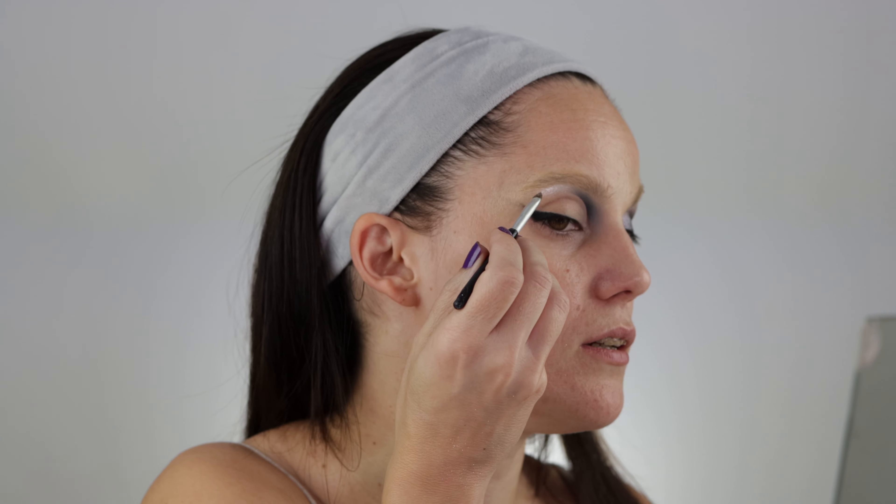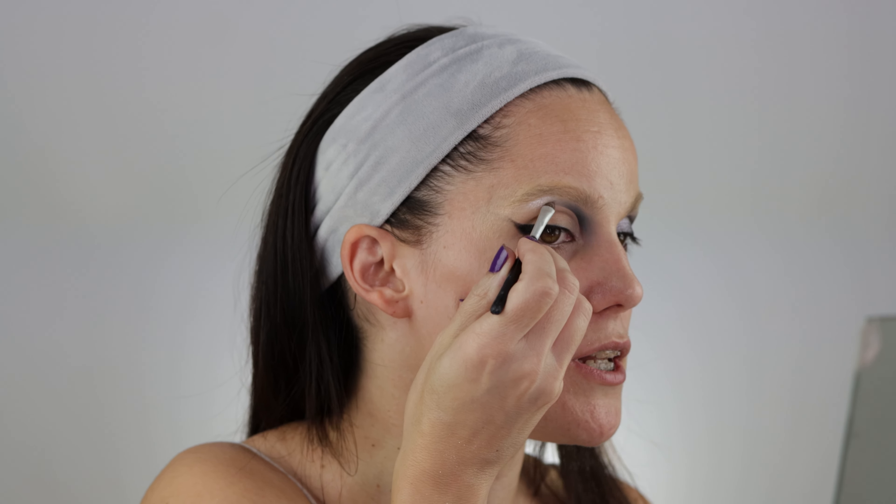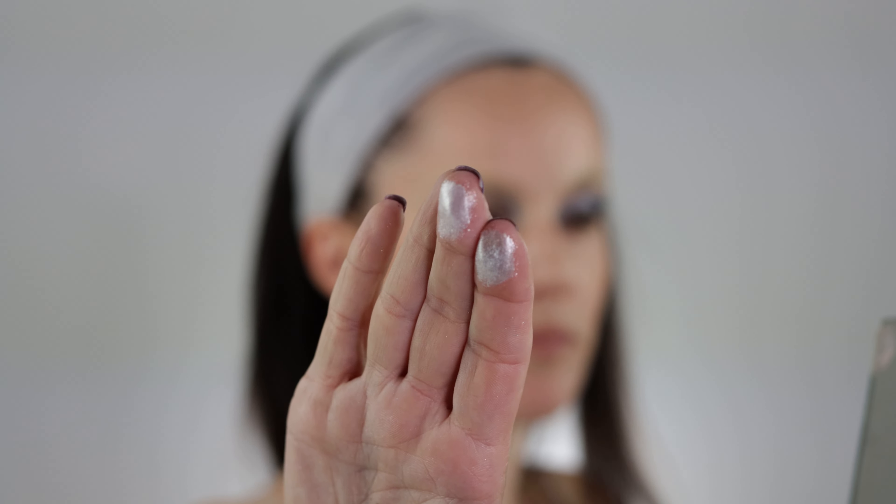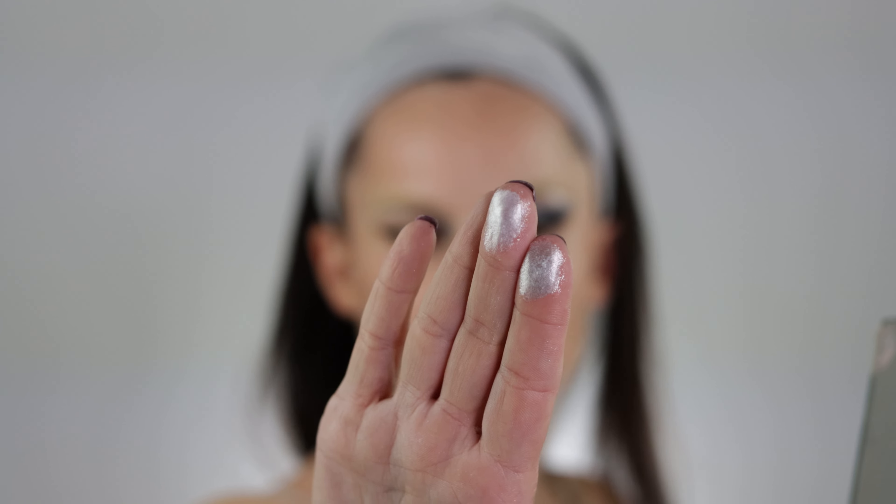Neve has champagne specks in it — I'd say muted rosy champagne specks. It's hard to see like this, but up close you can see the difference between these two. They definitely perform differently. Are they close to each other? They definitely are, but there is a noticeable difference. Now for the fun part — I'm going to dive into Night Sky.